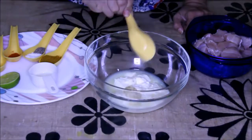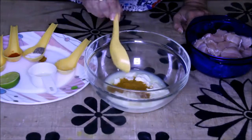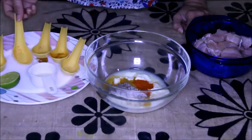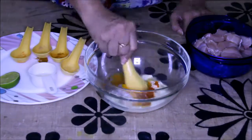Now quickly make a marination. To this yogurt I'm going to add ginger-garlic paste, chicken masala, salt, black pepper powder, red chili powder, and turmeric, and mix it nicely.